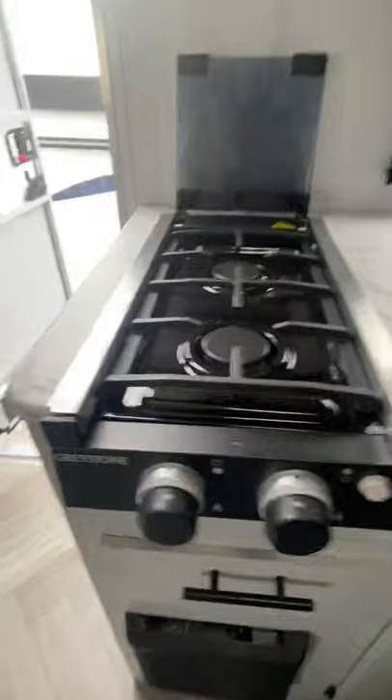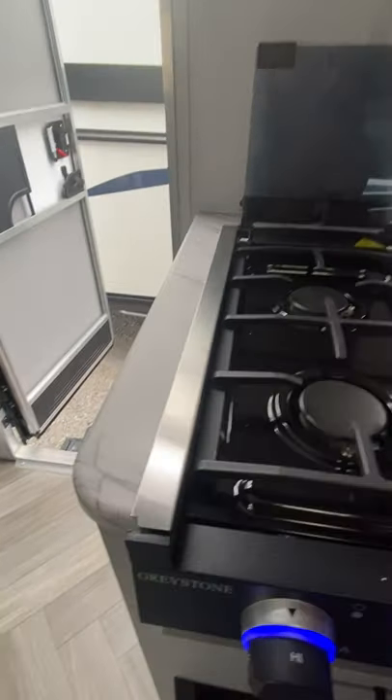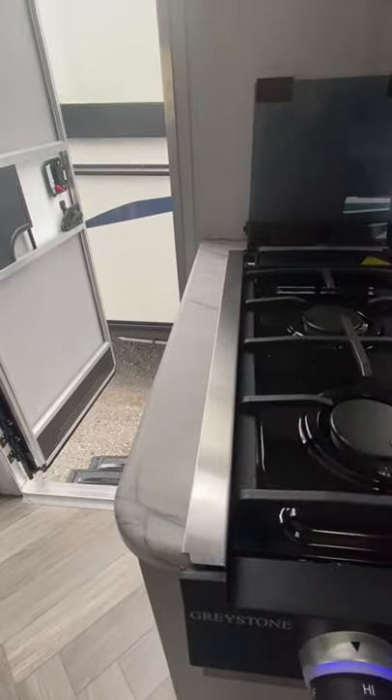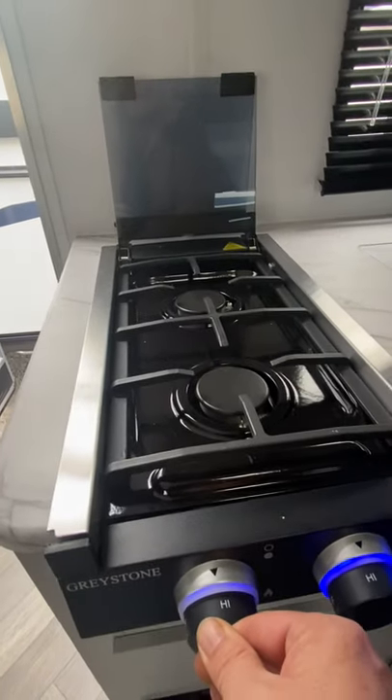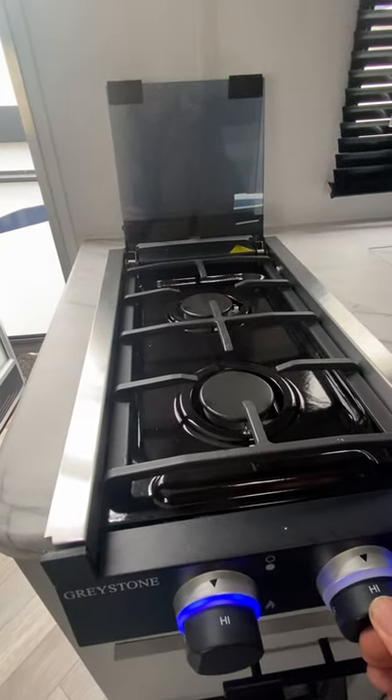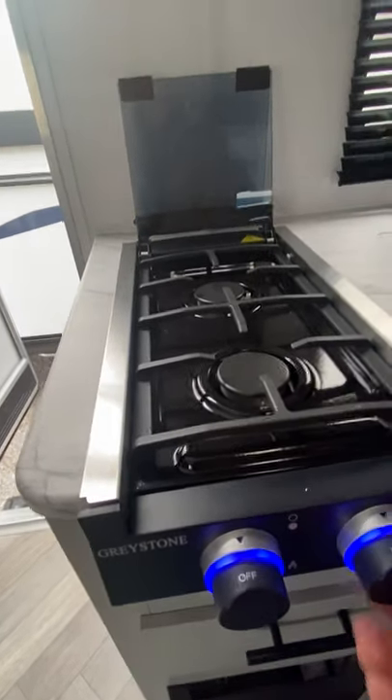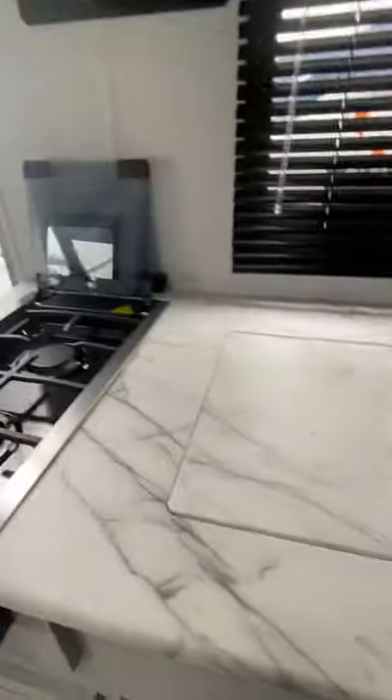Now turn this on. Hold that down like that, and once the propane comes in, it'll light. Propane is probably switched off right now — save it.